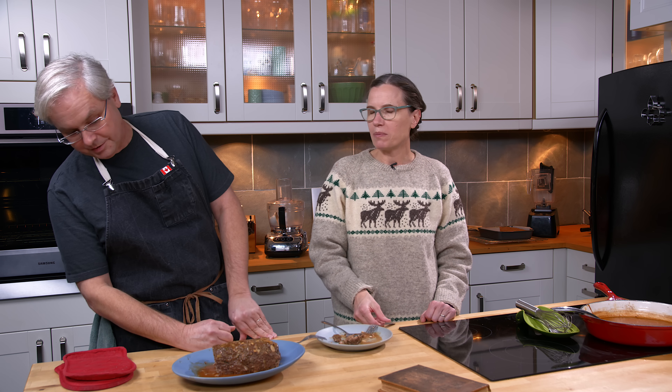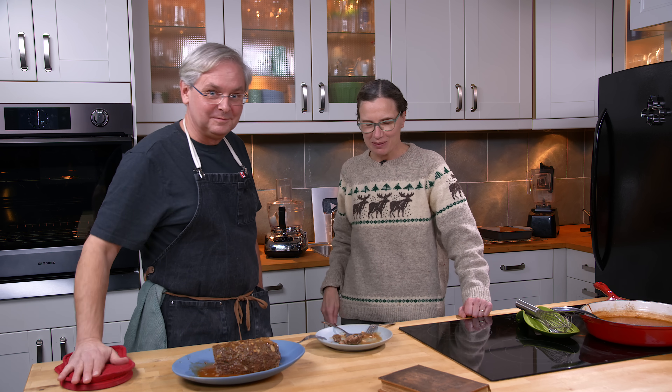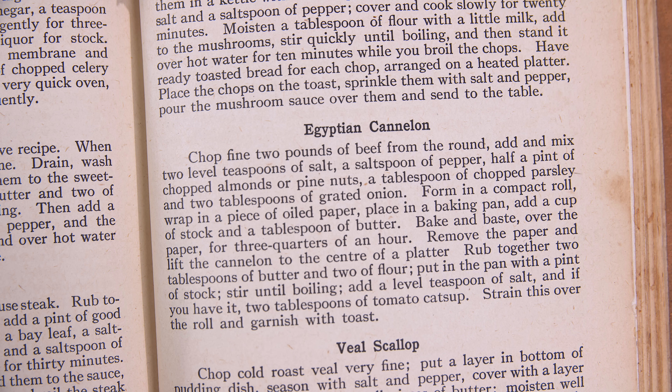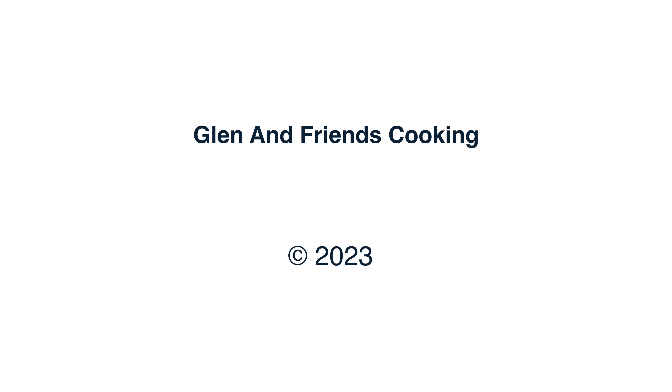I'm still going to eat this like there's no tomorrow, because I love meatloaf. We do love meatloaf. Thanks for stopping by — see you again soon.